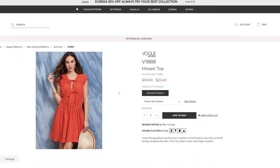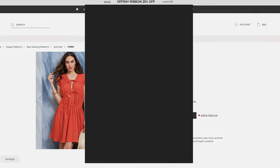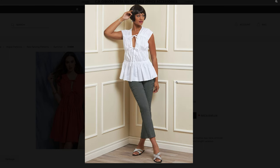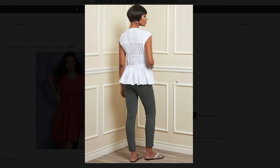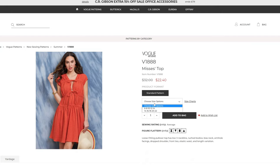B1888 is this loose-fitting pullover with a V-neck, ruched bodice, bias neck, armhole facings, drop shoulder, front ties, elastic waist, and length variation. So it does come as both a top and a shorter dress. I like the top. This comes in sizes 6 through 22 as well.